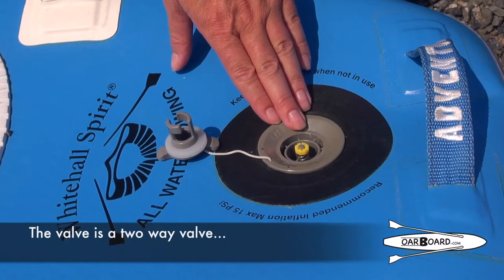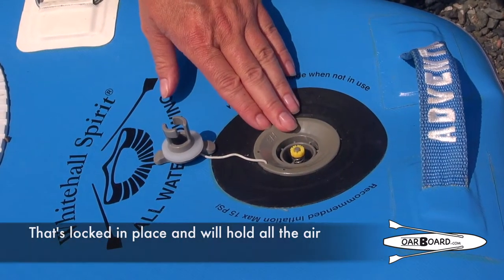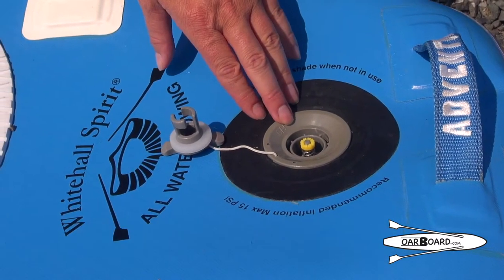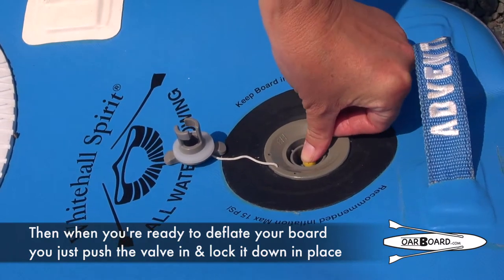Your valve is a two-way valve, so when you're pumping up your board, make sure the valve is up and locked in place — that'll hold all the air. That way when you twist your pump off when you're done, no air will escape. Then when you are ready to deflate your board, you're going to just push the valve in and lock it down in place.